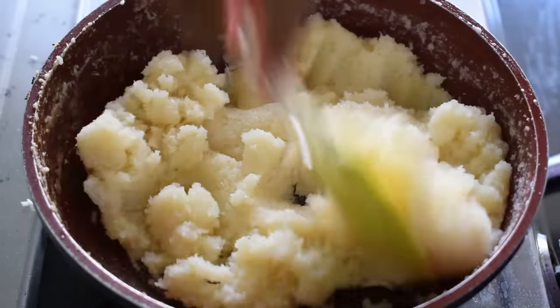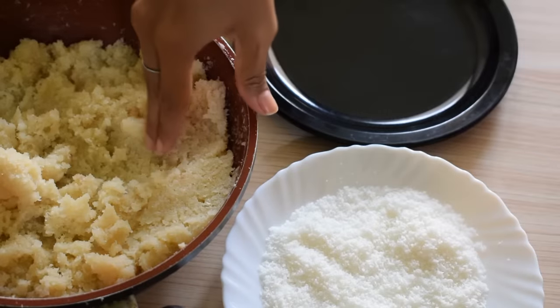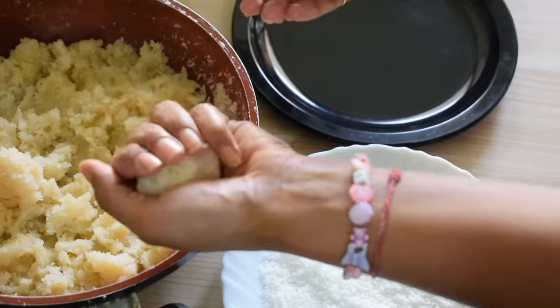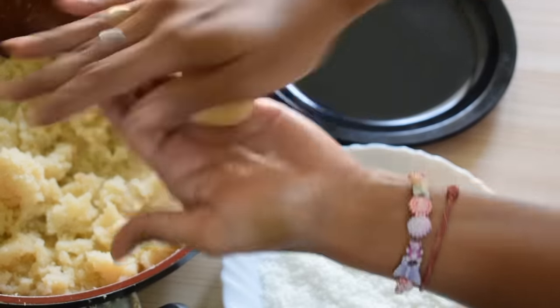Our mixture is ready to make laddus. We will turn the flame off and let it cool a little. See, our mixture has cooled a little. At this stage, we will shape the laddus. I have taken a little bit of the mixture and I am giving it a round shape.